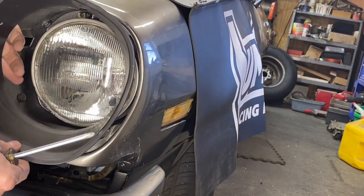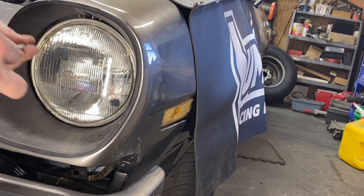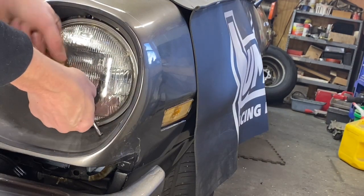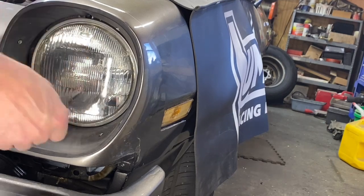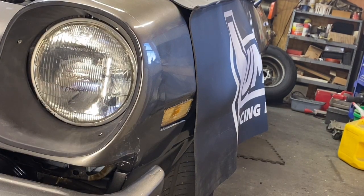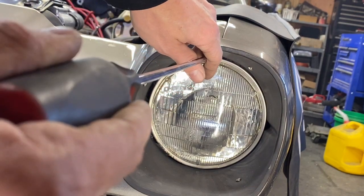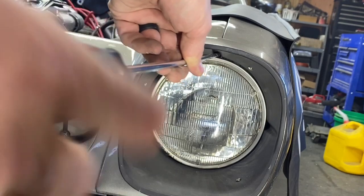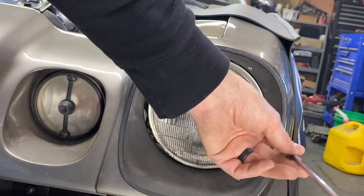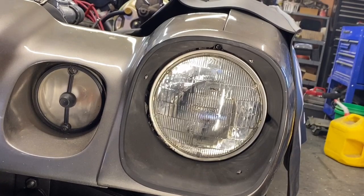Next, take this trim piece, slide it in, and put the three screws that hold it in. Now you're going to adjust your headlights. The way everything is now, you've got access to your adjustment screws — one up here where you can adjust it and turn it to move it up, and another adjustment screw over here where you can turn that to adjust it left and right. That's how you put the spring in and get everything attached.